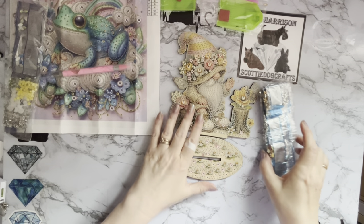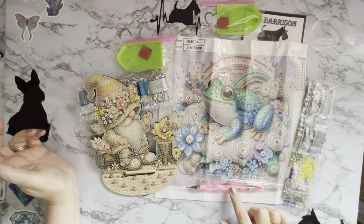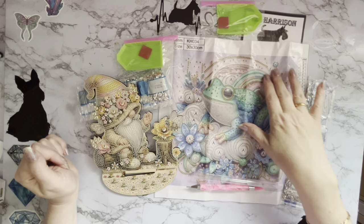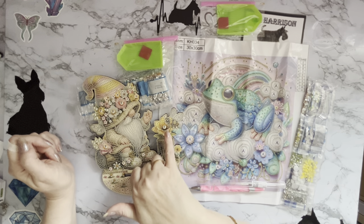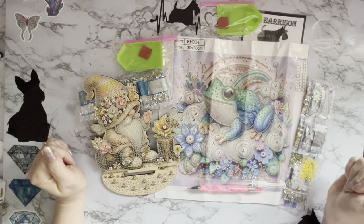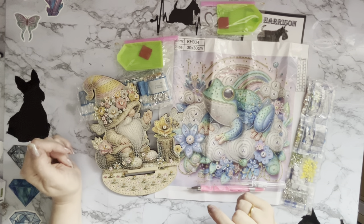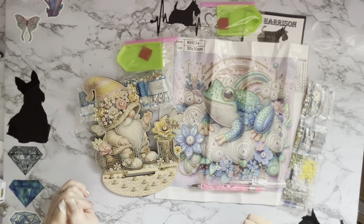So we started off with a very nature-y theme today. We had a very bright pink special drill pen for picking up special drills, with that waxy sticky end. Then we've got our gorgeous little frog with his rainbow and everything in the background. And then this wonderful little gonk with his little bee friend — all little wooden ornaments. Great little items from diamondartgift.com, so do go and check out their website and special offers, and a huge thank you to diamondartgift for sending me these.